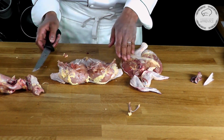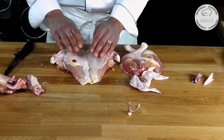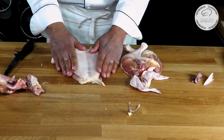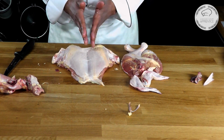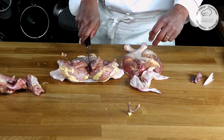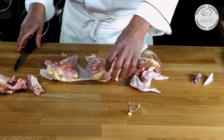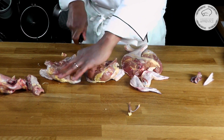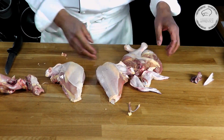Now I'm going to separate those in two. Before I do that I want to make sure the skin is nicely laid on that side so I don't cut through it, and it's evenly distributed between both breasts. Take your knife, put it in the center, and just run it down like that.